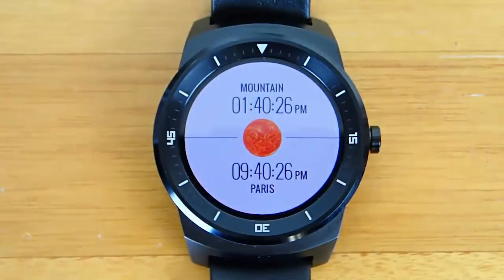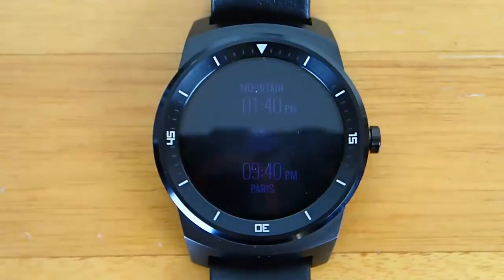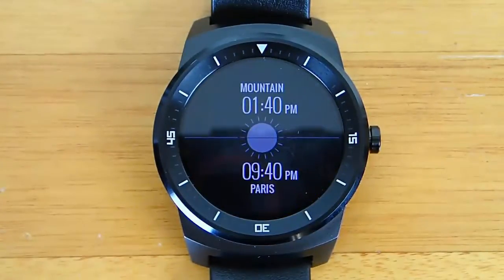You can change what time zone you have on top and bottom. I changed the bottom right now to Paris, so right now it's 9:40pm in Paris, and now you can see that both the top and bottom are completely white. This is 99 cents in the Google Play store.